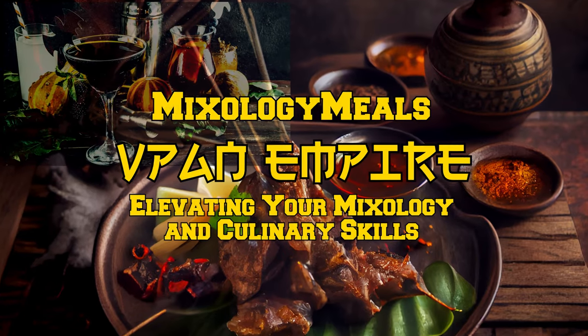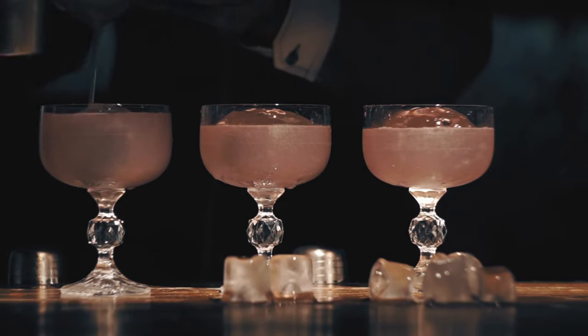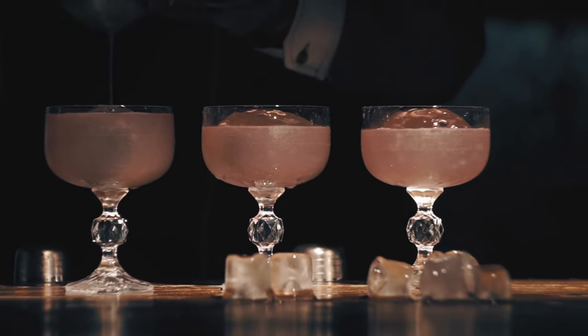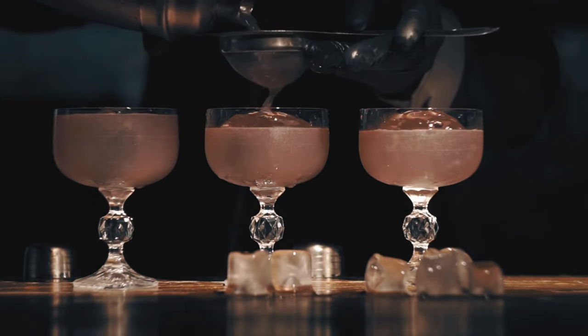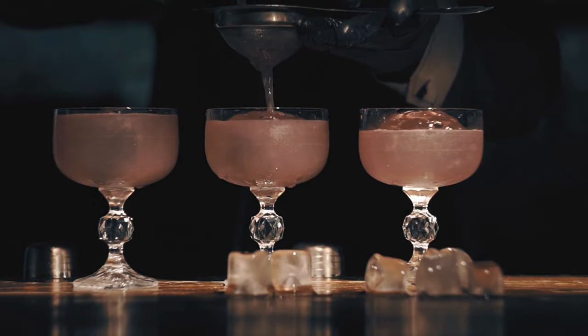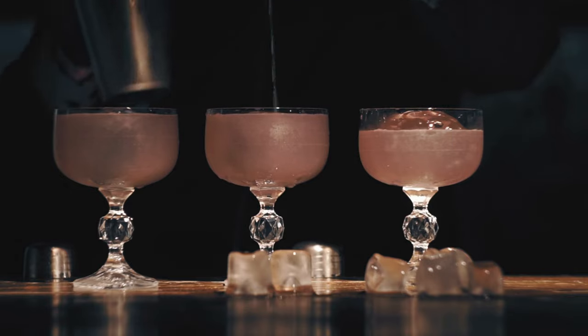Hello there, cocktail connoisseurs. Are you ready to delve into the fascinating world of cocktail shaking? Welcome to Mixology Meals, where we reveal the secrets of the trade. Today, we'll look at the differences between a Boston shaker and a cobbler shaker and how they can help you up your mixology game.